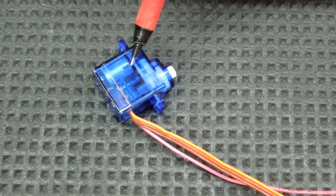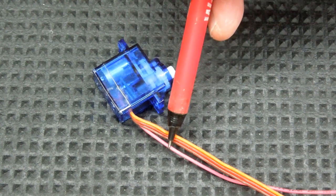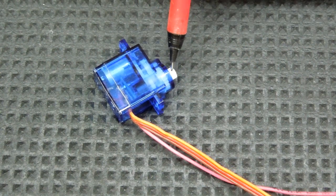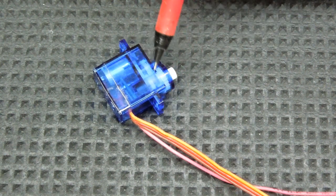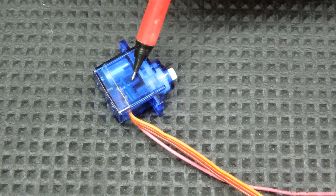In this application, once the servo is powered up, it will send a feedback signal through this wire to the nano telling it what position the servo is currently in. Then the nano can send the signal to the servo how much it wants it to change that position and at what rate of travel. So our programming for this movement should be much smoother.